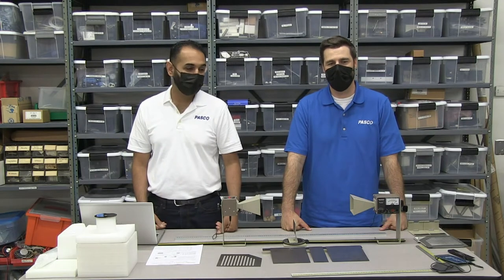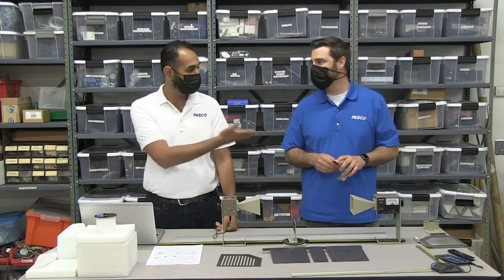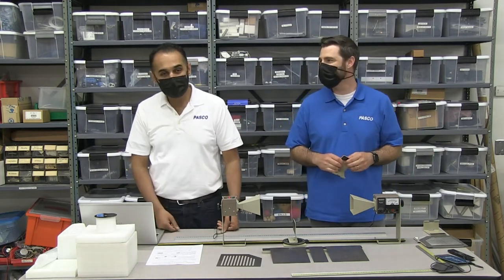Welcome back, guys. Thank you for joining us today. JJ and I — I'm Wakas Saeed, JJ Plank — and we're going to be looking at microwave optics.